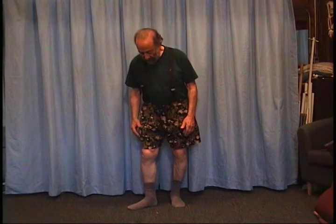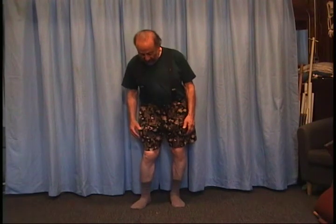I notice when I'm outside all the time, I see people where their feet are out and their knees are caved in. That's called pronation.